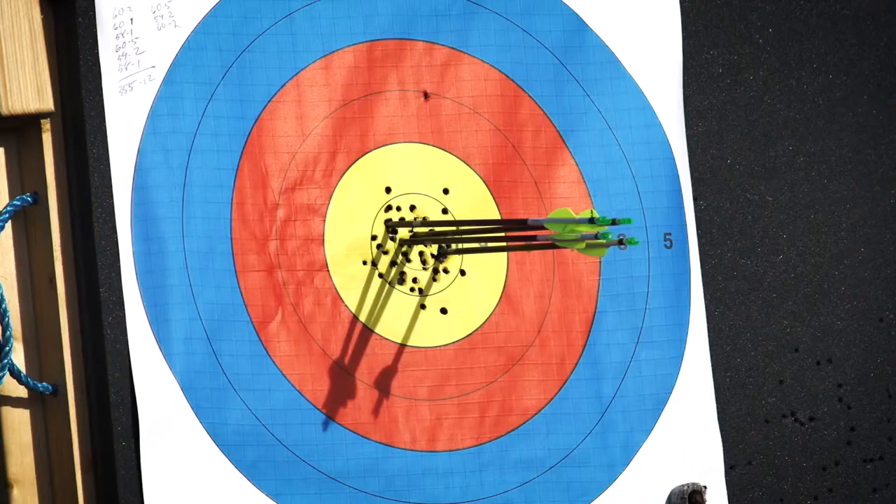The biggest tip I can give you with aiming has nothing really to do with the scope or the peep sight, but to play with your draw length. Because if it's too short, it gets really herky-jerky and the dot jumps around. And if it's too long, it floats around uncontrollably — you can't stop it. So good luck, and I hope your dot stays in the middle.